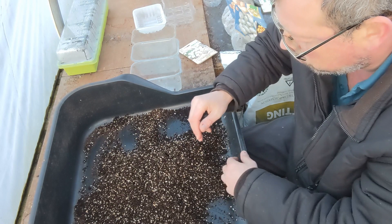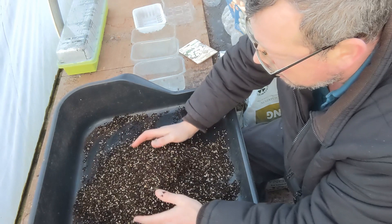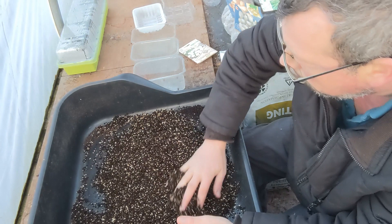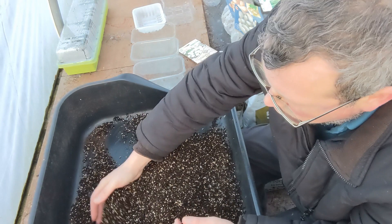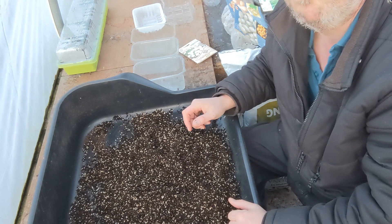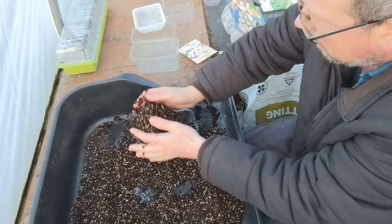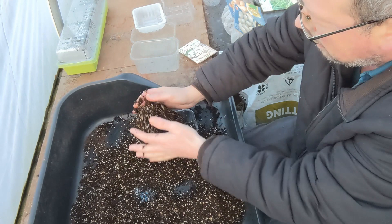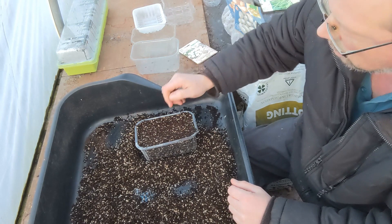The root system will establish and seek out nutrition within these cells, spreading through the growing medium. When you pot the leeks and onions on later, that's the stage where you'll want nutrition in the soil — but not at this stage. I'm going to be filling them up like this, just pop it in, give it a shake, drop it down, firm it a little touch, and then that's your bed to sow your seeds.